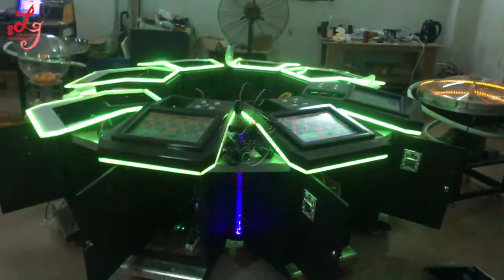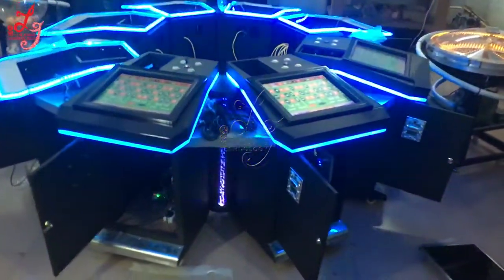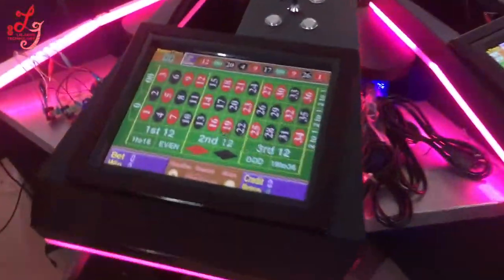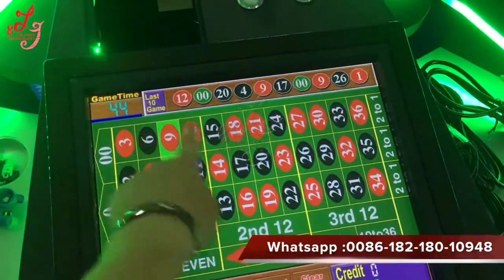This is Chris at the Wendover Way house. This is the 8-player roulette machine we're building. It has a touchscreen, 38 balls, and as you can see, the time is counting down so you can place your bets.